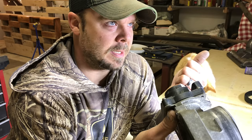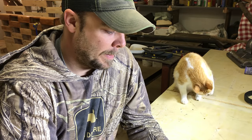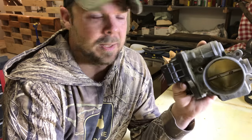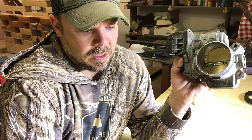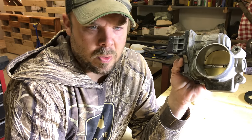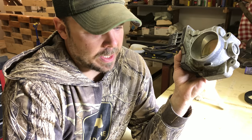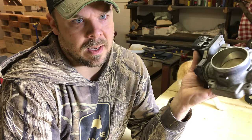I borrowed a buddy's Tech 2 scan tool and thought maybe I had to recalibrate it, since it was so far out — I believe I had to do that on my wife's Denali when I put a throttle assembly on it. But the Tech 2 scan tool wouldn't do anything useful. There was no special test to perform like there would be to reset the throttle position sensor — it would just throw the code as fast as I could clear it.